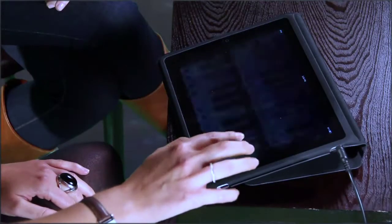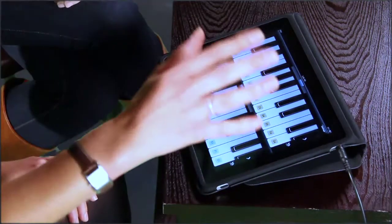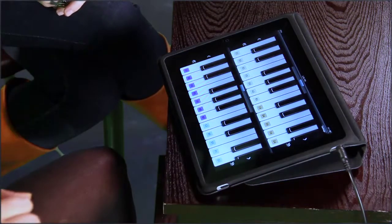Sounds sassy. Alright, so basically let's start this, let's get this going. We'll go in, so we have the piano set up here. And for all those that don't know the chords, they are actually put on the keys, which is great. So, let's start.